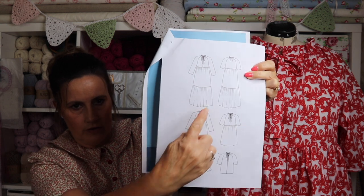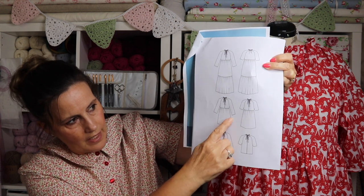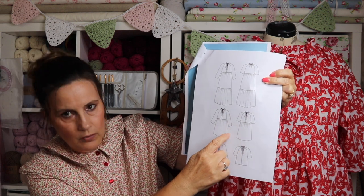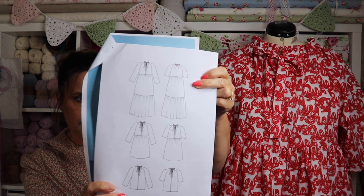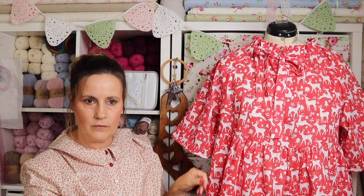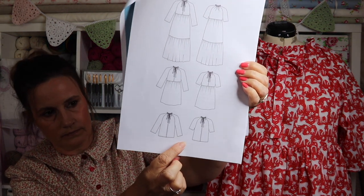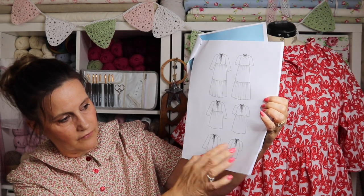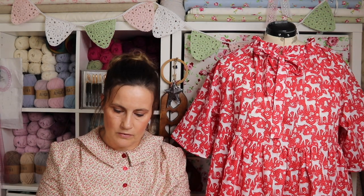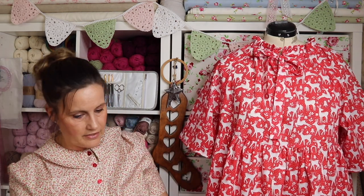I went for the tunic length, so it's just got the one tier. I chose the three-quarter sleeves rather than the long sleeves because I'm planning on wearing a white long-sleeve top underneath in winter, which will go perfectly. You've also got the option of doing the blouse version, which I like too, so I'll definitely have a go at making that — and obviously you can mix and match your sleeves.